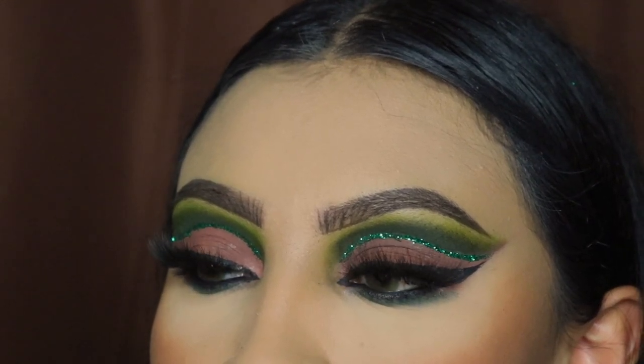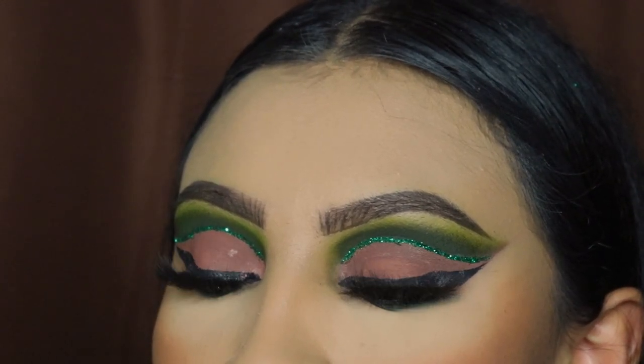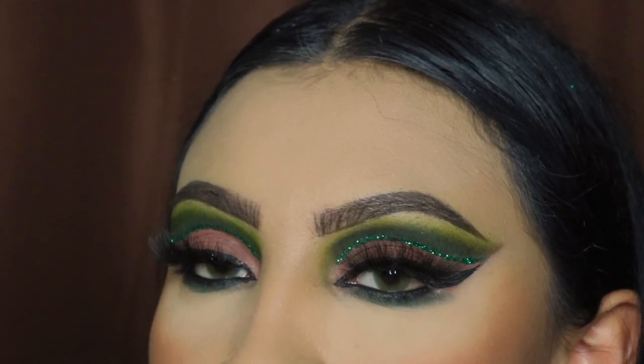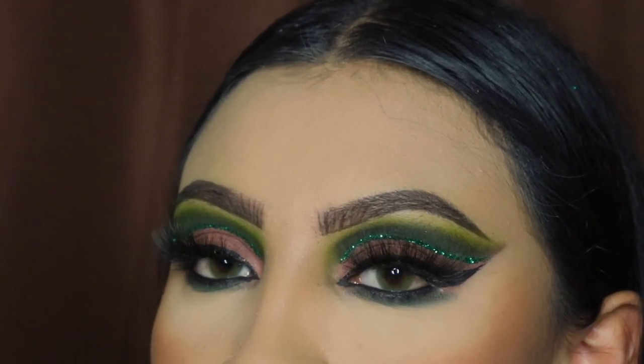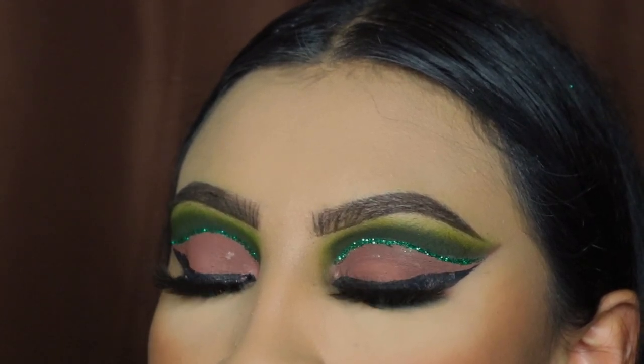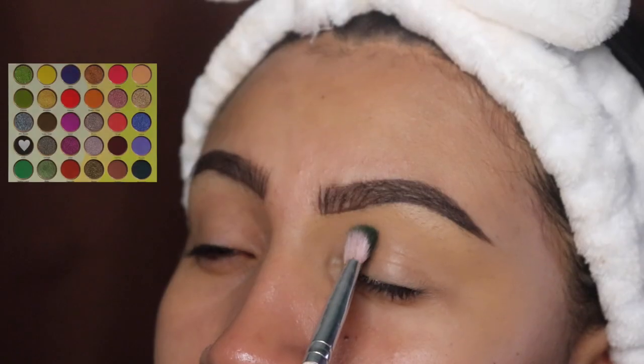Hey ladies, welcome back to another video! It's your girl Mrs. Emily Paints, and today I'm going to be teaching you guys how to create this brown and green cut crease with glitter. Remember to follow me so you guys can see more of my tutorials. The first shade we're going to be going in with is this very very dark green shade.